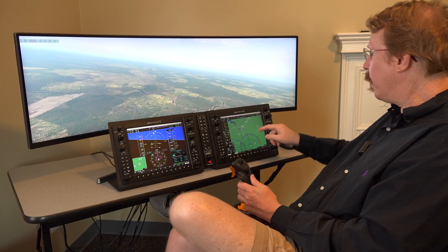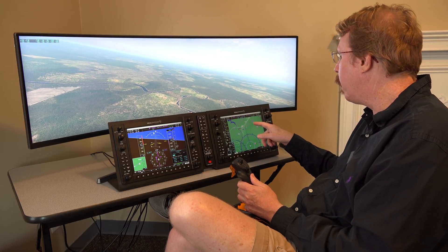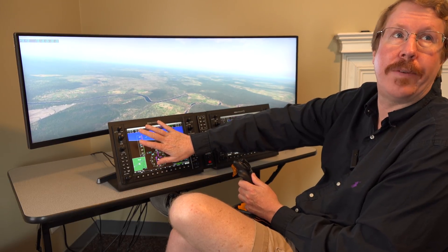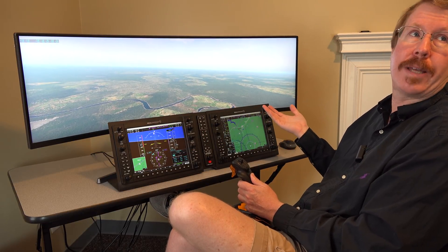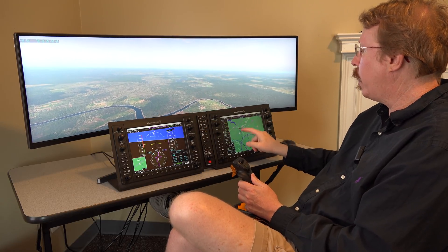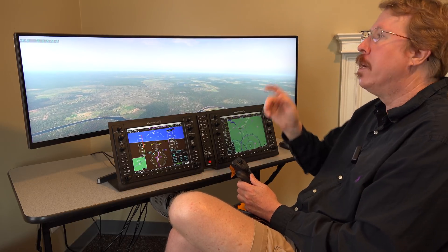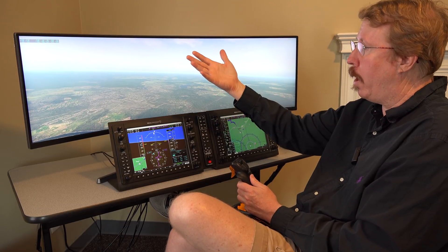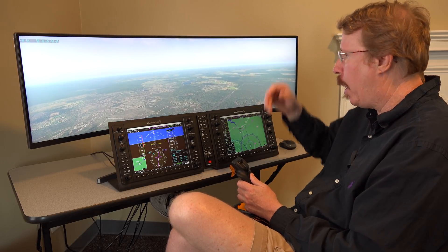Austin points out that Garmin doesn't display altitudes on the approach fixes — a failure on Garmin's part. Without altitudes shown, you need synthetic vision to see the hoops to even approximate your altitude, but even that's an approximation. Xavion — his app competing with ForeFlight — shows altitudes on the fixes, the full plates at altitude, and is much better for that third dimension.